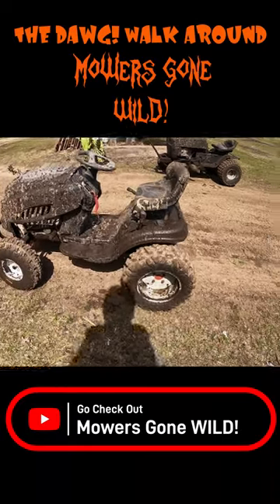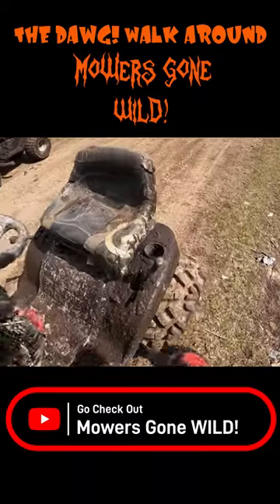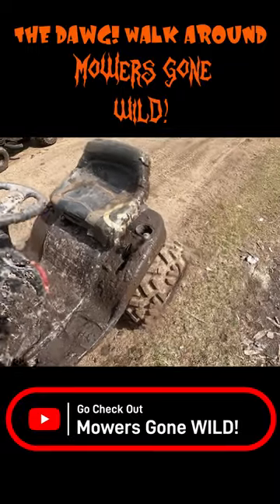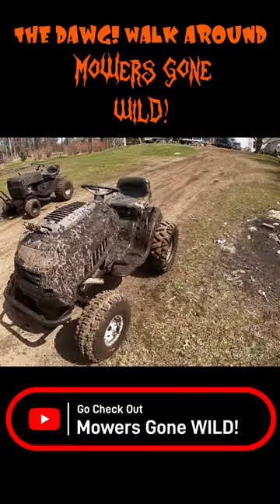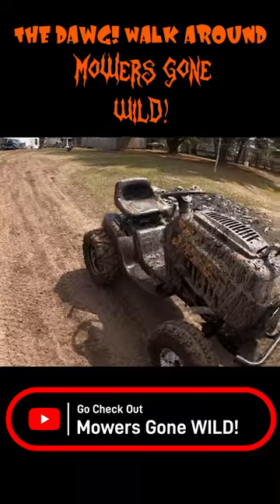It's unlocked right now. He has a locked version up front that he's gonna be throwing underneath it. This was actually a hydrostat, so he made this into the shifter — that shifts his gears. He pushes that, it goes, kind of like a hydro, just a lot faster and a lot cooler.